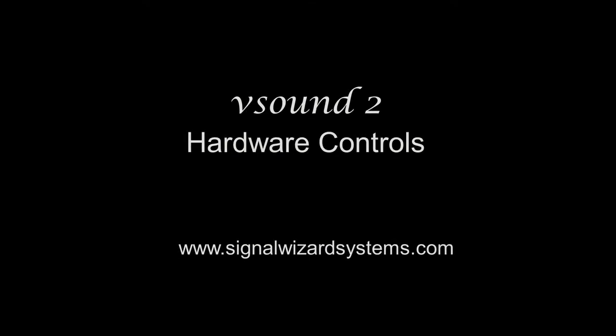Hi everyone, this is Patrick Aidetsky at SignalWizardSystems.com, and today I'm going to go through the controls on the VSound2 hardware unit.